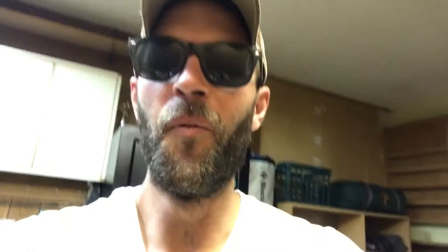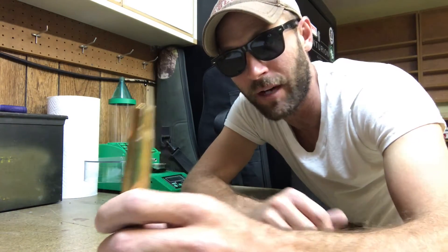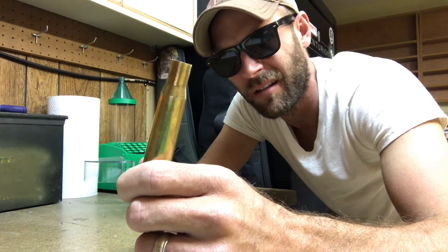Back down in my reloading room now. This is the brass we just pulled the bullet out of. I'm going to turn on my powder dispenser and show you guys just how much powder actually comes out of one of these bullets. We're going to dump this 50 BMG brass out into the RCBS trickler so you can see how many grains are actually in a 50 BMG. Here we go.